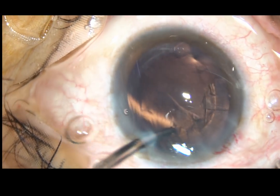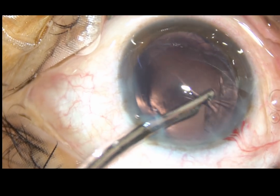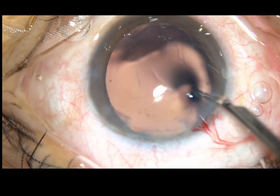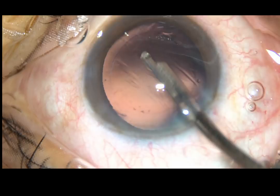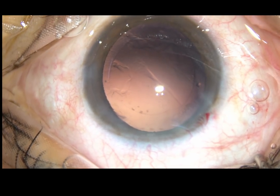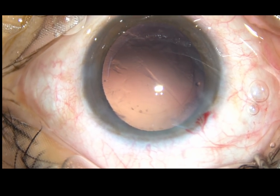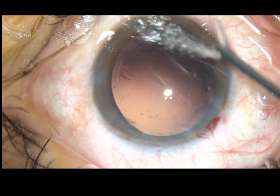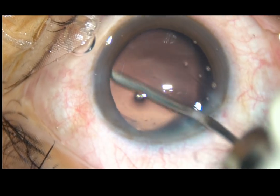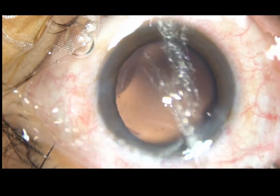Now, with the 23G SIMCO, the sub-incisional cortex is removed going through the left side port. The cortex has been removed. Now, the posterior capsule is polished with the help of this irrigating probe of bimanual IA.